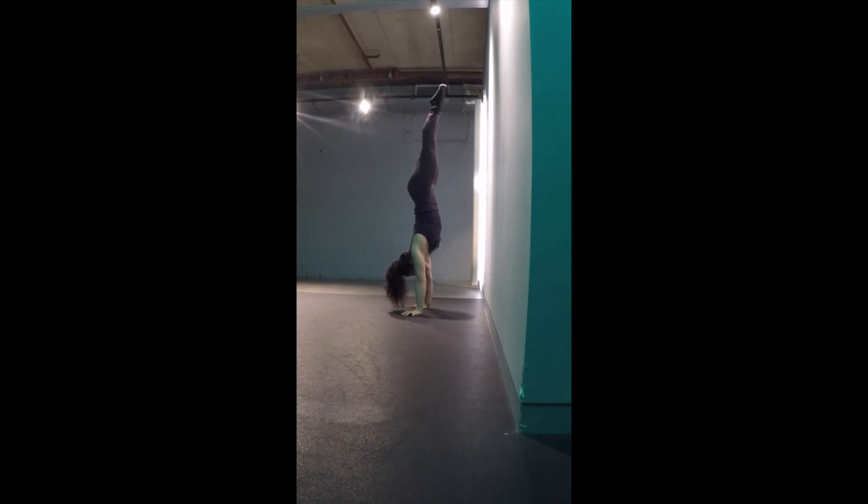To make the drill easier, kneel further away from the wall. Eventually you will be able to straddle up to the straight position without the intermediate stage of resting in straddle.